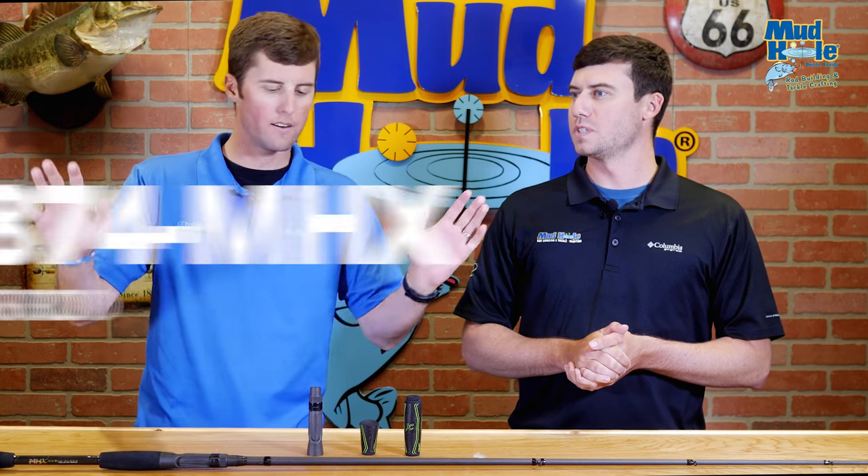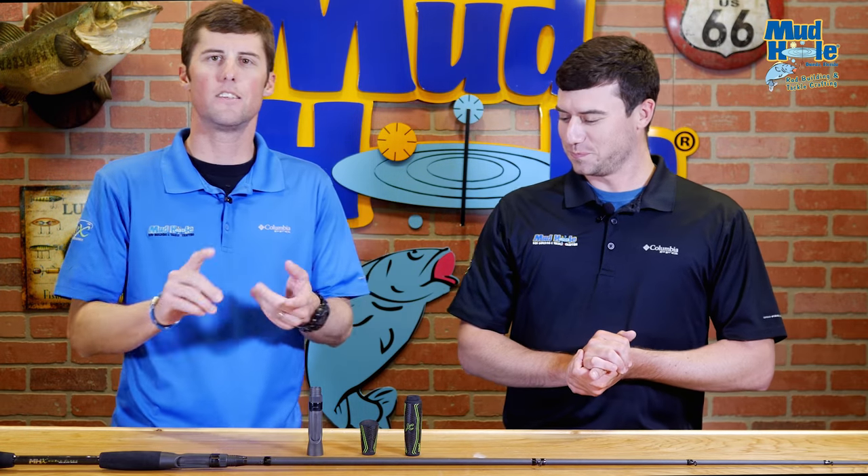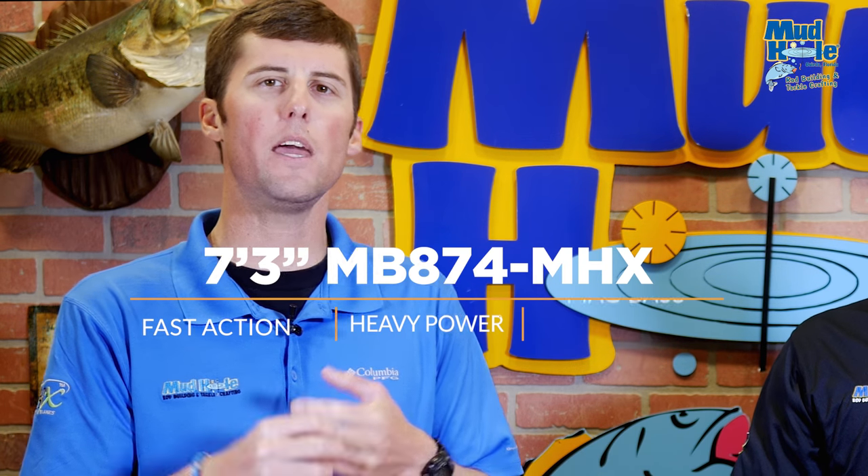My pick is the MB874. This is the perfect heavy cover rod. It's 7'3", heavy. I actually have this one in the shop because people are always asking what's the heavy cover rod for here in Florida — and this is it. You need four of them. MB874.